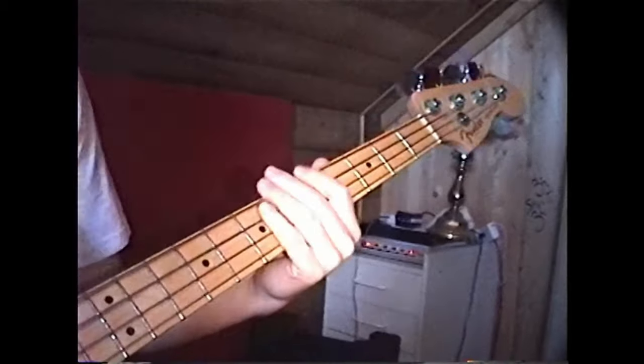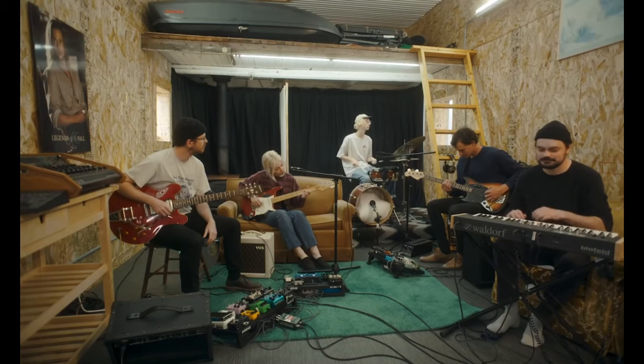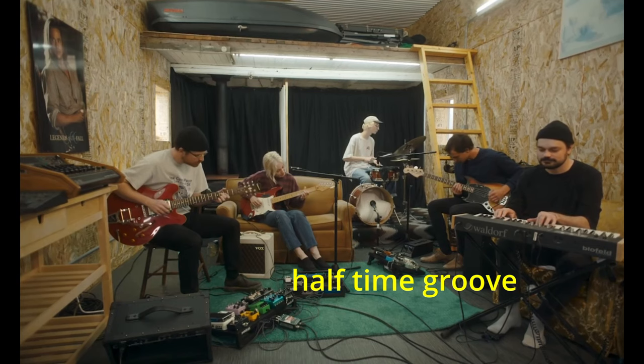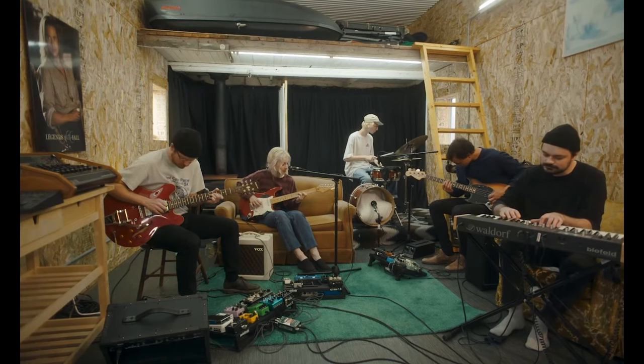We are starting off with the tone and BPM. Their songs are generally around 70 BPM or around 130. When at around 130 BPM, it feels like half time to keep the slow, groovy feel. So I'll be doing similarly.